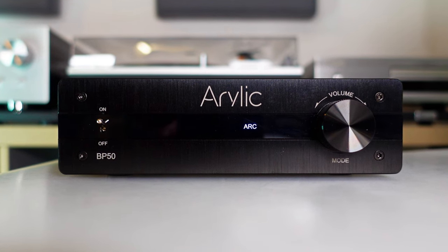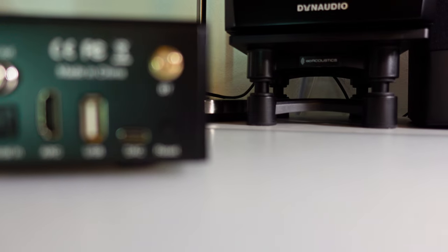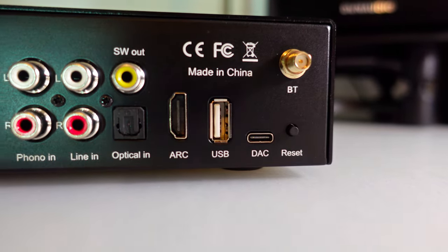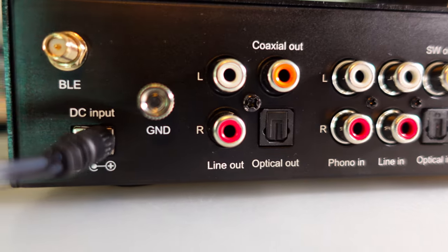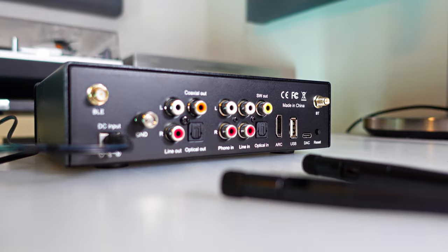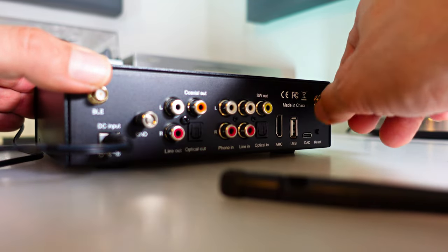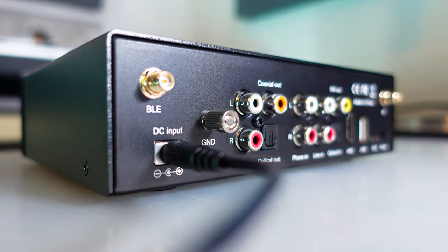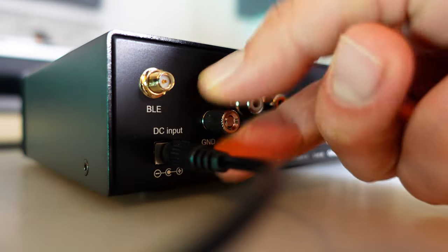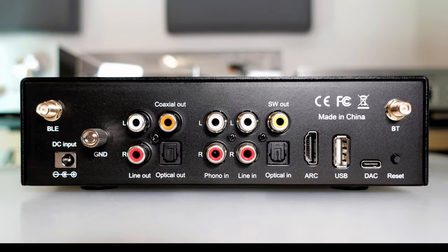Looking at the back of the Aurelik BP50, the variety of connections hints at its extensive capabilities, suggesting numerous possibilities for this preamp. The two antennas are logically positioned at the top and respective ends, underlining the device's dedication to strong wireless connectivity. There's also a power input and a dedicated grounding connection specifically designed for turntables.